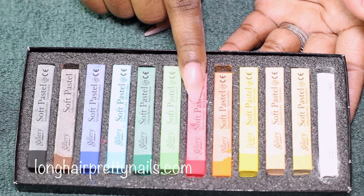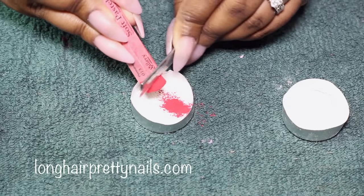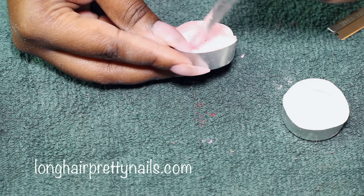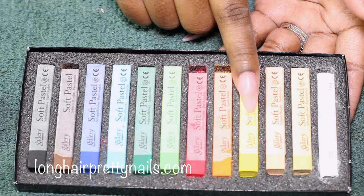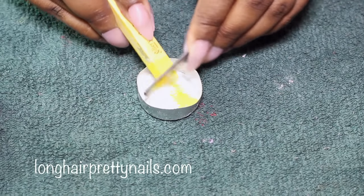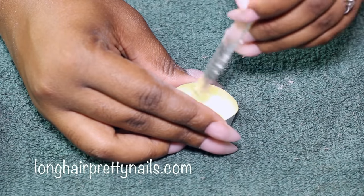I'm going to be using these soft pastels to create two colors that I don't have. I take the red pastel and scrape the shavings into a container with the Beauty Secrets white, then stir it with the back of my acrylic brush. I repeat the same thing for the yellow, and this is going to create red and yellow acrylic powders for my design.